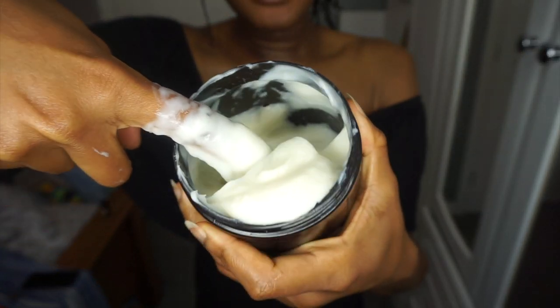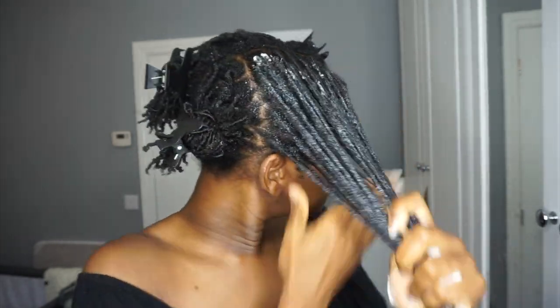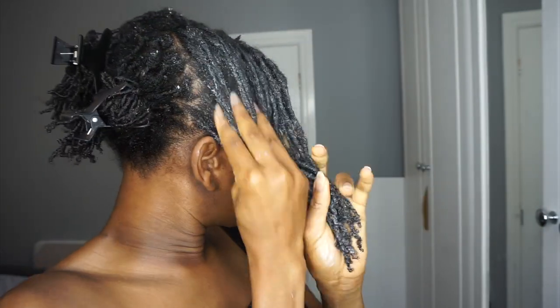I'm just going to mix it with my hands. Now that it's all mixed up, I am going to put it in my hair. First, start with spraying your hair with some water just to get everything moving. Don't be shy with the conditioner because you really want to saturate your hair with it. Make sure you're getting all your roots, your hairline, and everywhere you need the conditioner to reach. Once you're done, clamp it away and then move on to the next section.